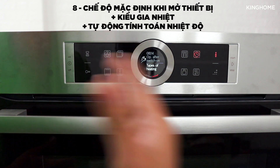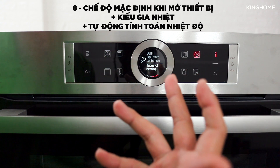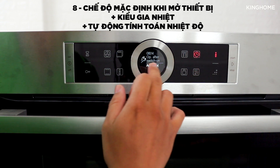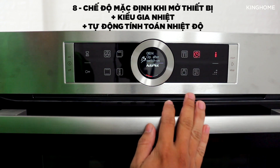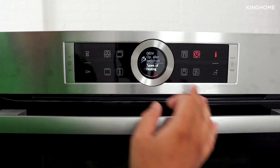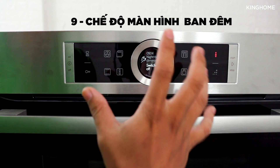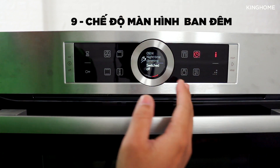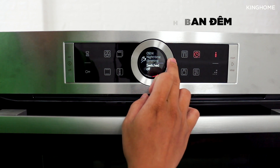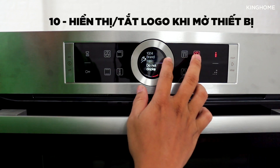Next is the default mode shown when you turn on the machine — for example, it currently defaults to 4D Hot Air. Then there is an Autopilot mode that automatically calculates temperature based on the food weight you enter. There is also a Time Dimming setting, which dims the screen automatically after 6 PM. Finally, there is a brand logo display setting — whether the Bosch logo appears on screen at startup — which you can toggle on or off.